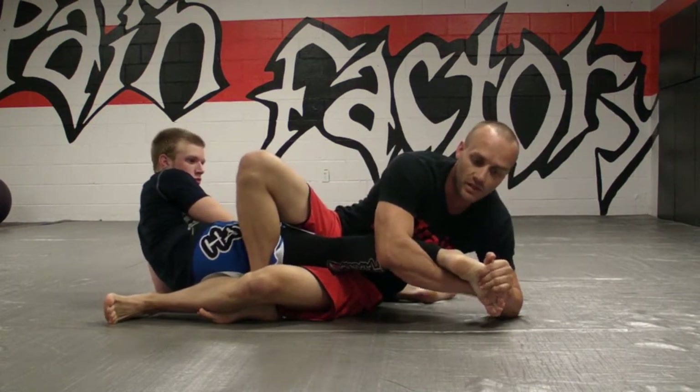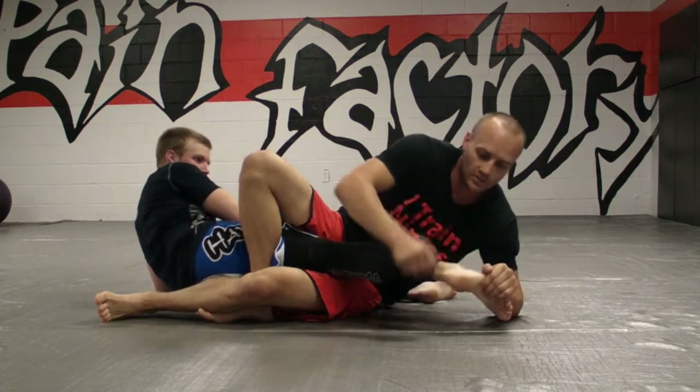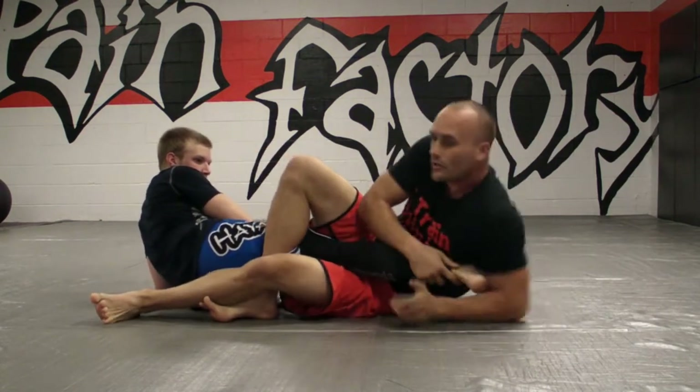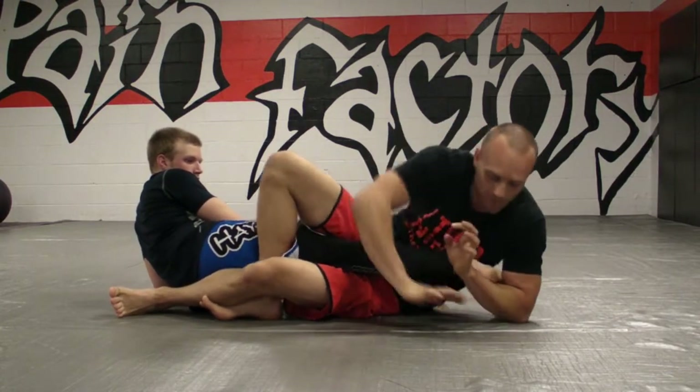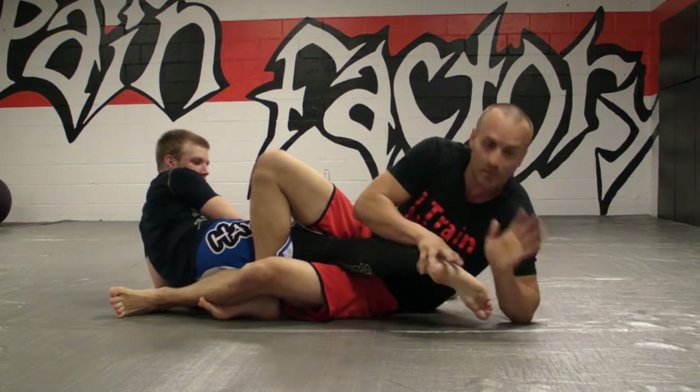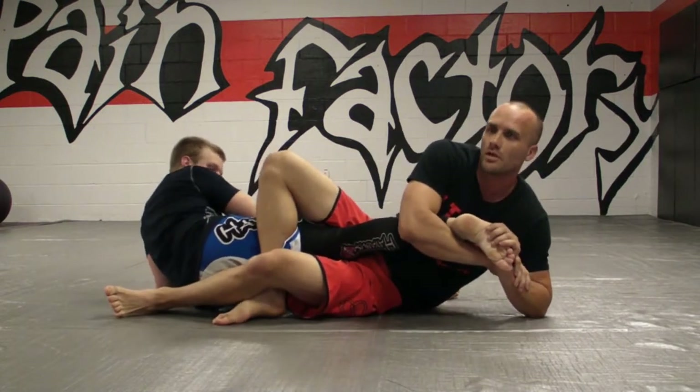Now you'll notice if I stay with my same positioning on my legs and I try to finish the toehold — even though the setup on the leg is identical to what it would be with a heel hook — replacing this top hand here, replacing my body with the top of my hand — identical setup.